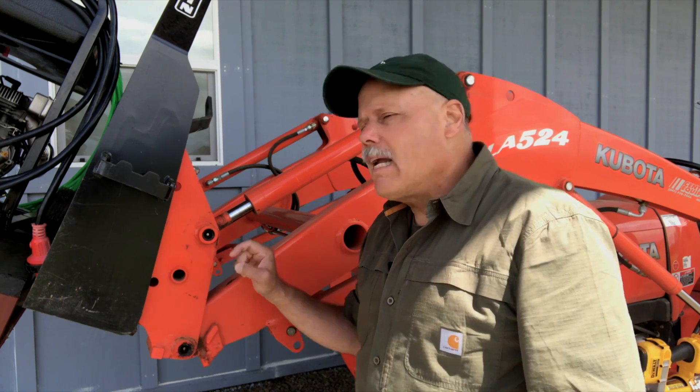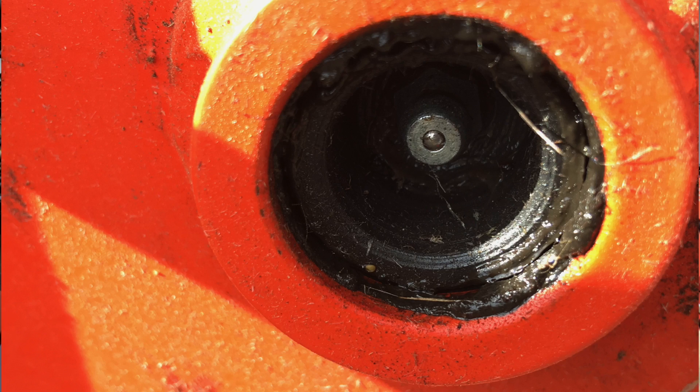If you've got a tractor and a loader arm, I guarantee you have some recessed Zerk fittings. You'll notice I've got a clean one and a dirty one here.